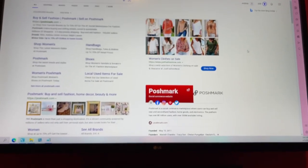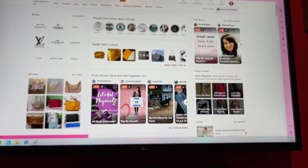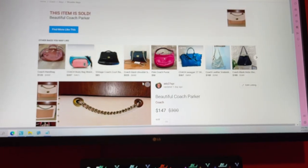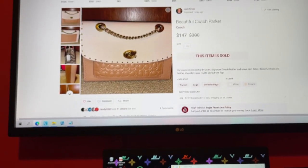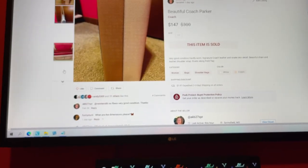Next is Poshmark, because I do sell a lot on Poshmark as well. We're getting into my account right now, and this is My Listings — same listings, I double-list. I just sold that Parker, which is what we're shipping today.